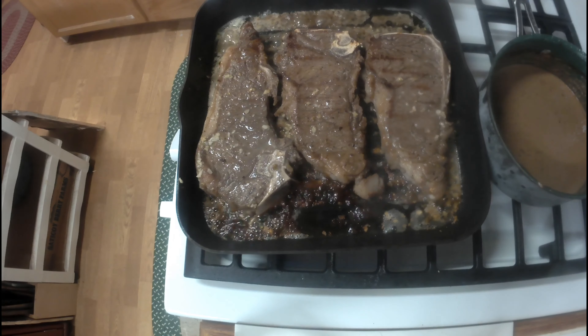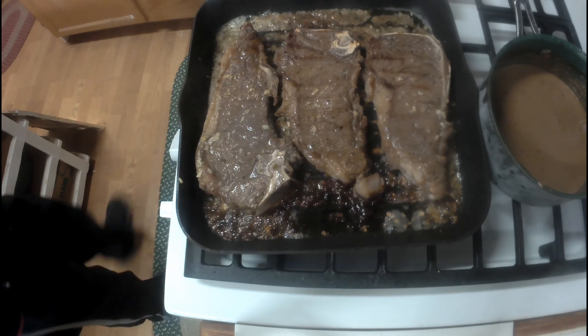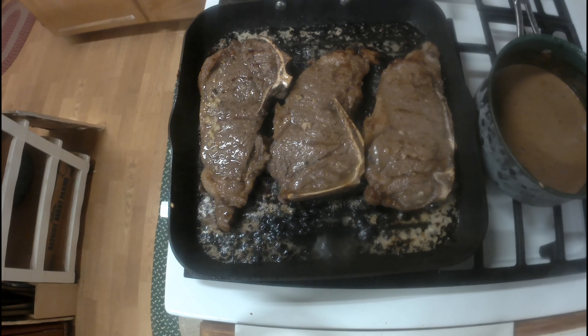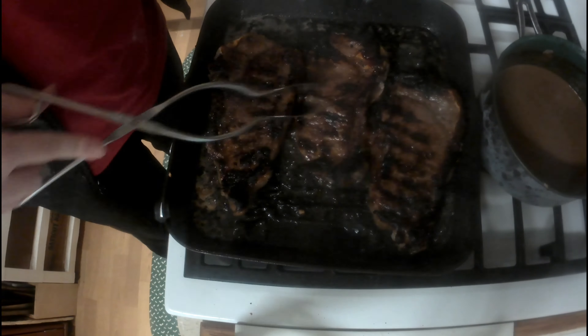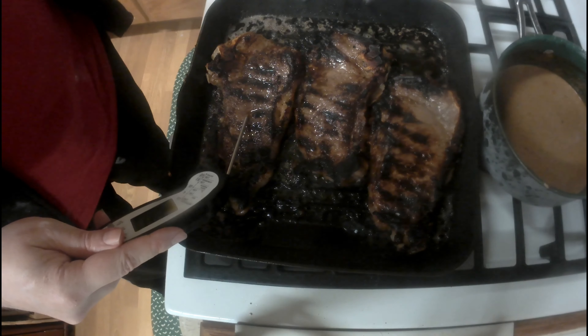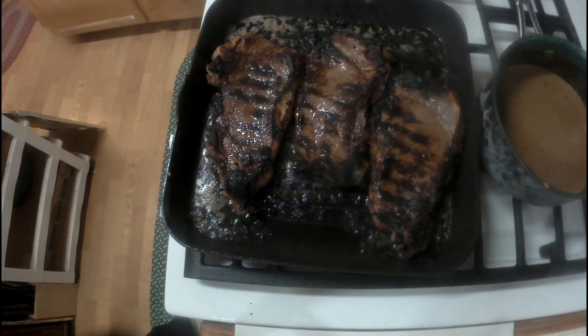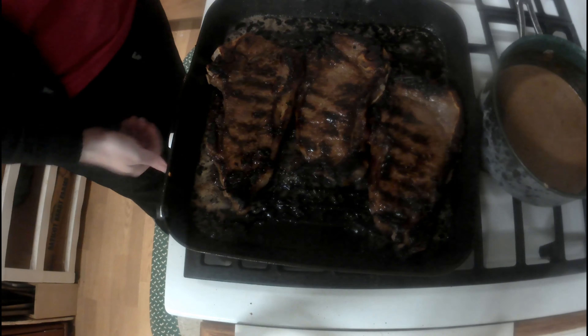See the sauce bubbling away, coming up nicely. I'll take this time to ask you to like and subscribe to my channel and leave a comment on the video, because engagement helps the algorithm and lets YouTube know that people enjoy this — I would really appreciate it. I'm going to try to get the steak to 155°F, which is medium well. That is how I like my steaks.